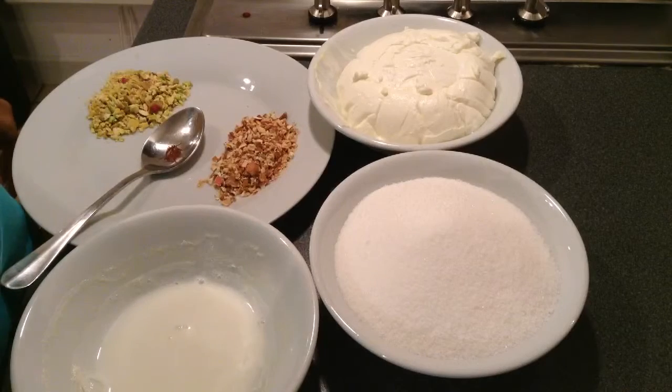Hi friends, welcome to another episode of Telekases on the Plate. Today I am going to make a sweet dish, or you can also say a side dish. It's a shrikhand — a very well known and highly liked dish. So come on friends, join me while I am making shrikhand.